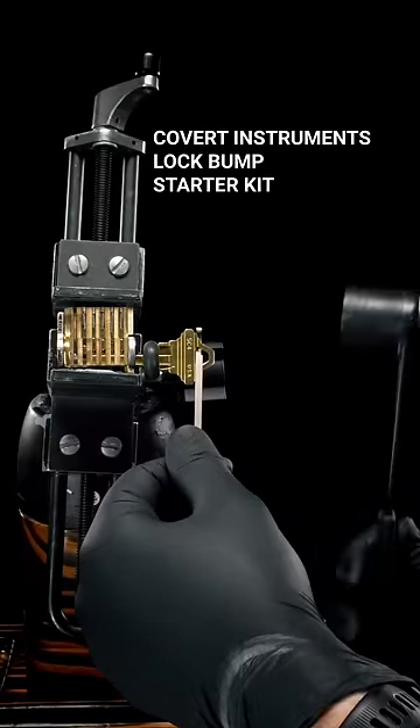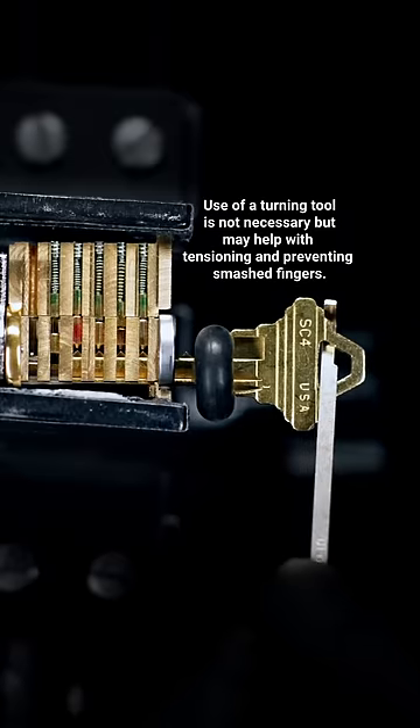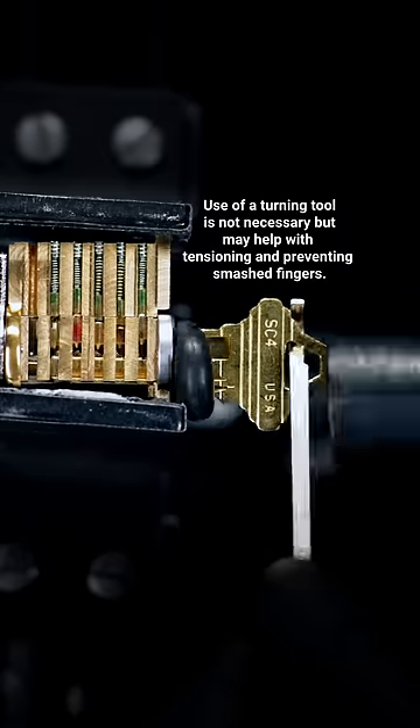But if we use the wrong key in the right way, we can open our lock along with any other lock that the key fits. This method of opening a lock is called bumping.